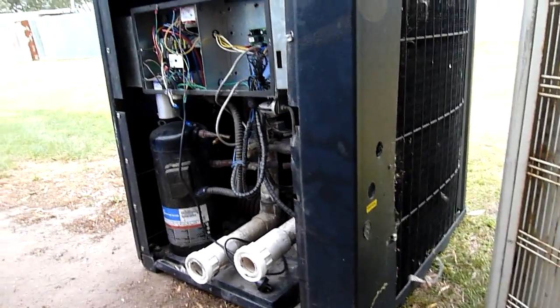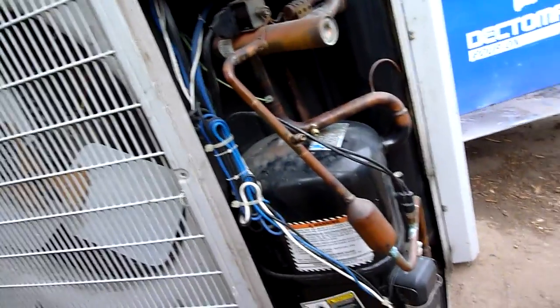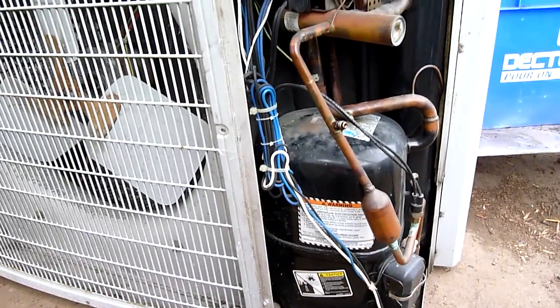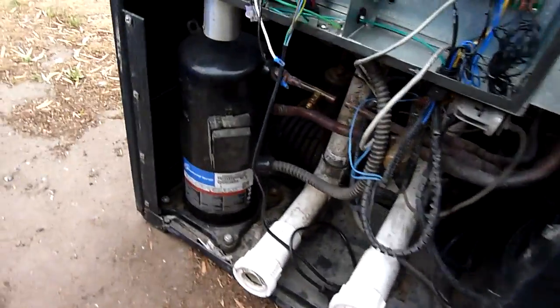R407C is a bit of an odd refrigerant — I really don't know what I'm going to use it for. R22 is always handy, but R407C not so much. The system's been recovered and I've disconnected the compressor with the pipe cutter. So the compressor and everything will come out and I'll just go through and strip everything else. Same with this one.